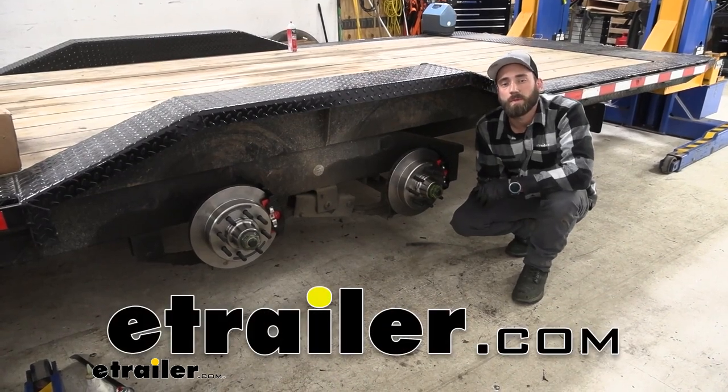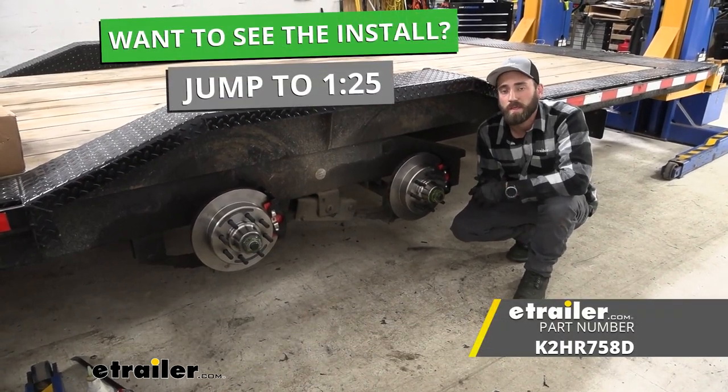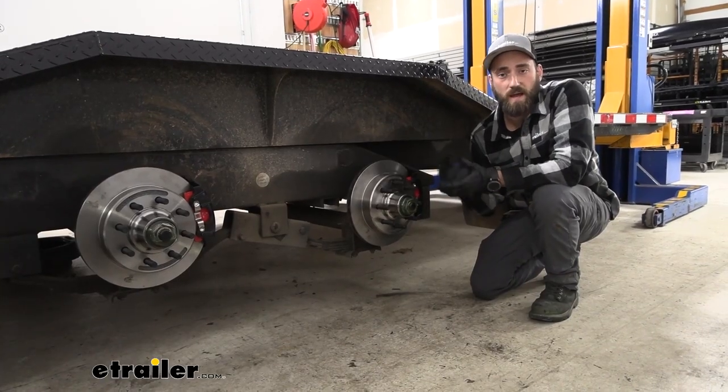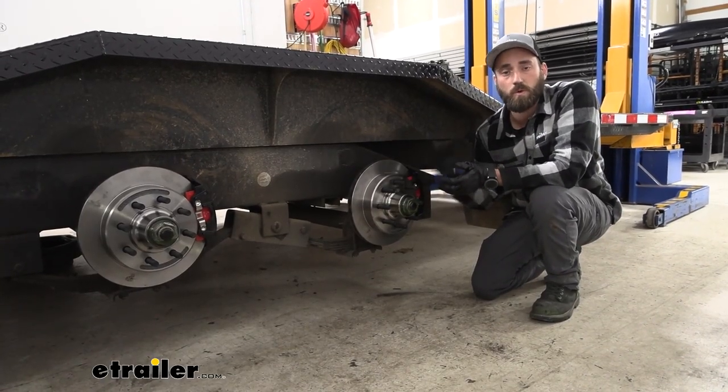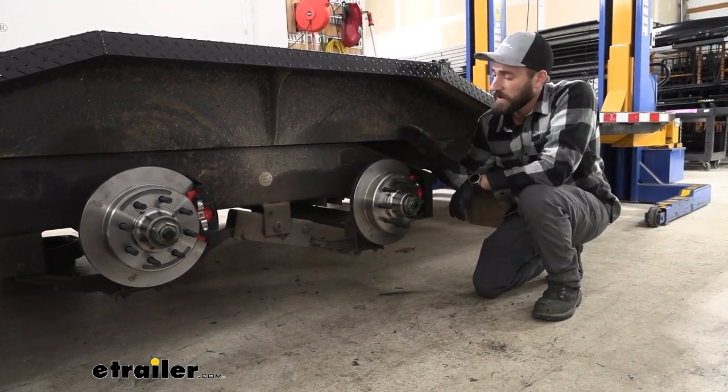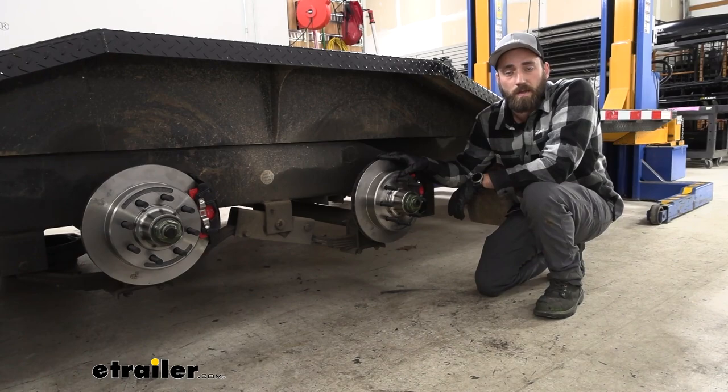Hey guys, Kevin here with E-Trailer and today I'm going to be showing you how to install the Kodiak disc brake kit here on our flatbed trailer. If you're looking for better stopping power with your trailer's brakes or if you just want to have more consistent braking as you're going down the road, then disc brakes might be the right solution for you.